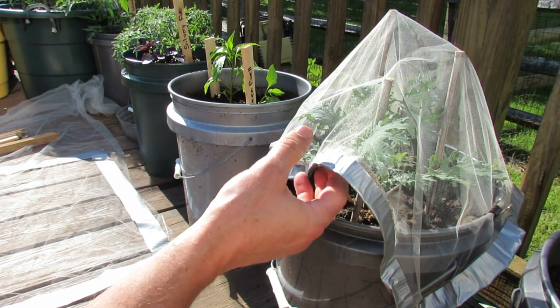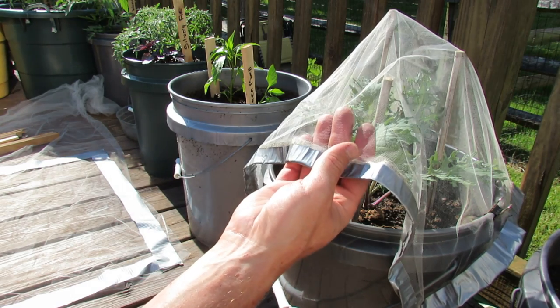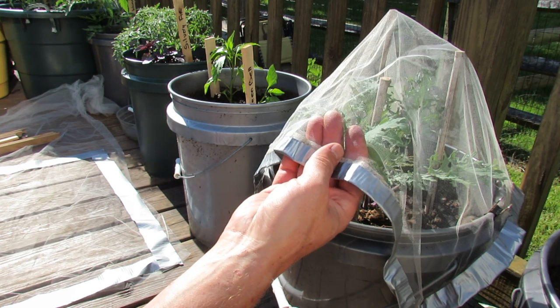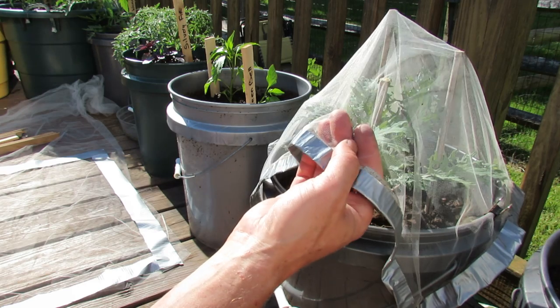Welcome to the Rustic Garden. Today I want to show you how to use a fabric called Tulle — T-U-L-L-E — and you can buy it in your fabric stores or any kind of craft store that sells fabric.